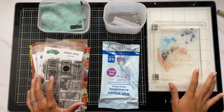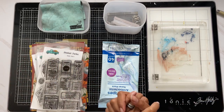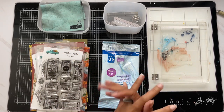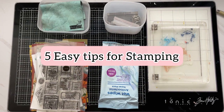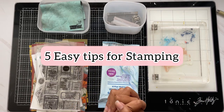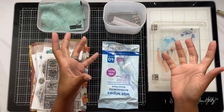Hi darlings, thank you so much for joining me on my channel today. Today I have a stamping, piecing, and stamping tips video for you. This is something you guys have asked about time and time again. Some of you are new to stamping, some of you are veterans, but you want to perfect your stamping, so I'm giving five easy tips for stampers.